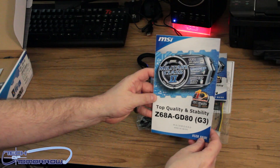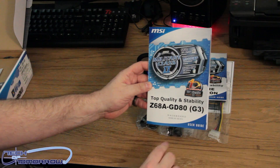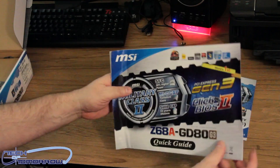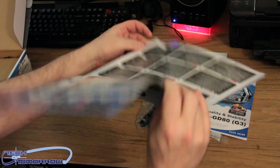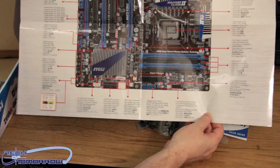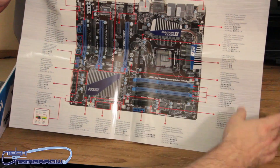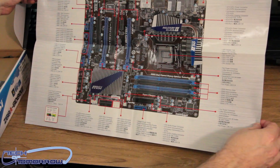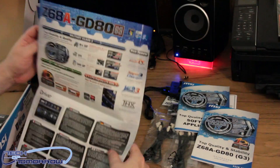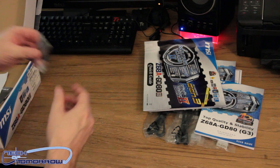We have the user's guide — the top quality and stability Z68 GD80 G3 user's guide. We've also got a giant-size quick guide, like a giant poster — it's basically a giant diagram of the motherboard. It even tells you more about the rear I/O and everything; it's just a giant information sheet about the motherboard. I wouldn't have to unbox the thing — I could just show you this picture right here, it tells you everything. But we'll keep going because we're doing an unboxing, and unboxing means discovering what is inside the box, right?